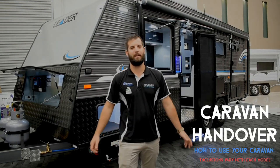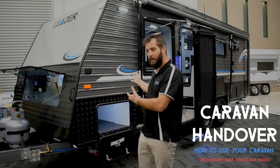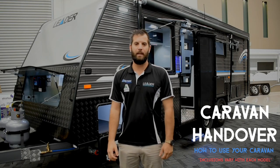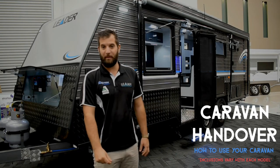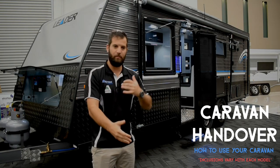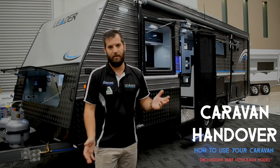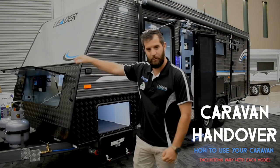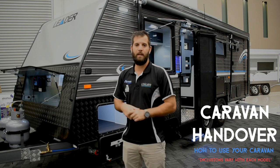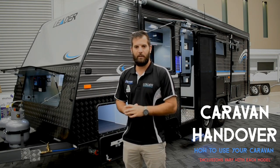Hey all, Steve here from Supremo Leader Caravans. What we've decided to do is film a handover video on this 21 foot 6 Gold Alley Leader. It's a bunk van, and all the features inside are transferable between a Supreme, a Leader, bunk, two-person, etc. We'll start from the front and do each feature in a little clip, so you can refer back and familiarize yourself with your new van.